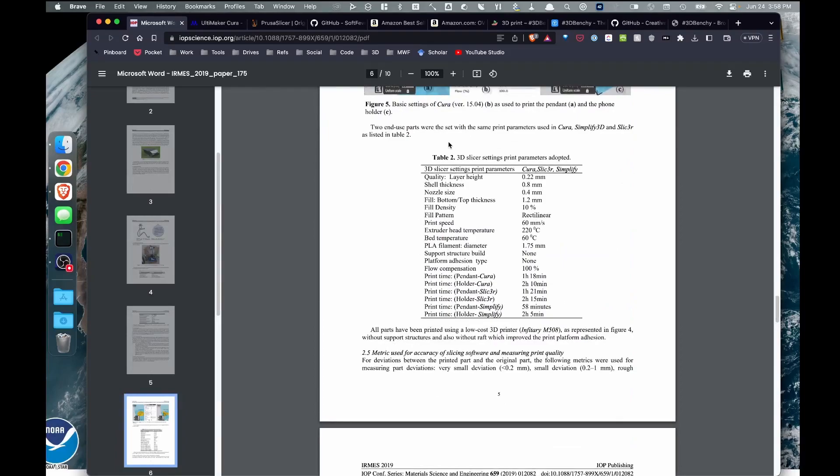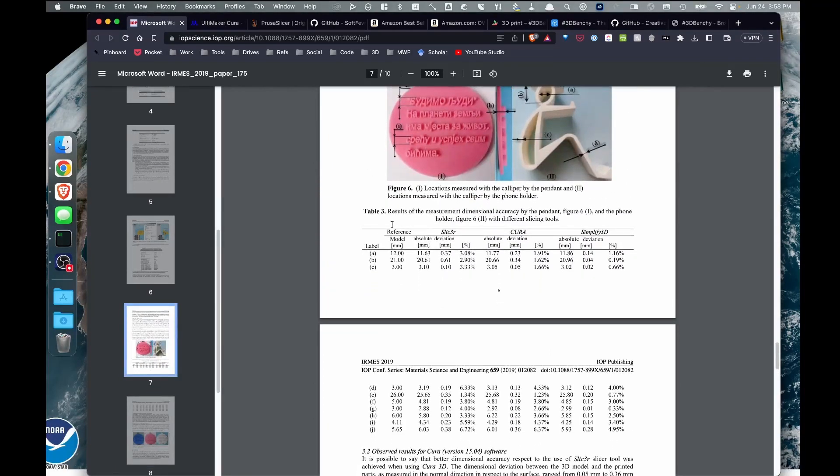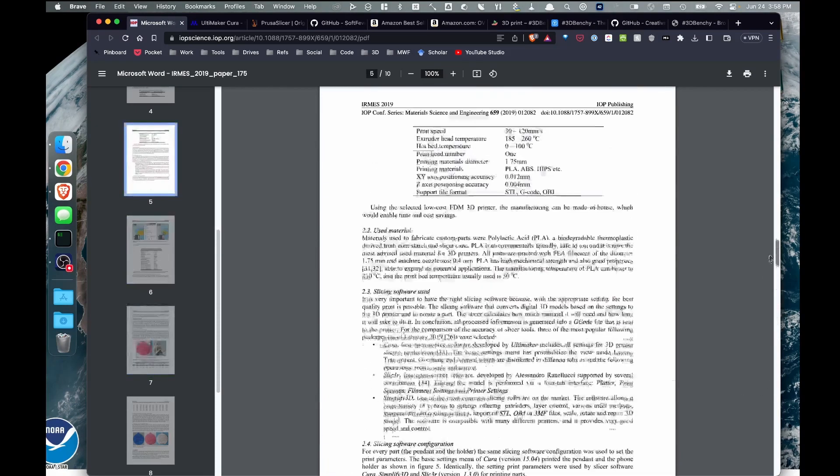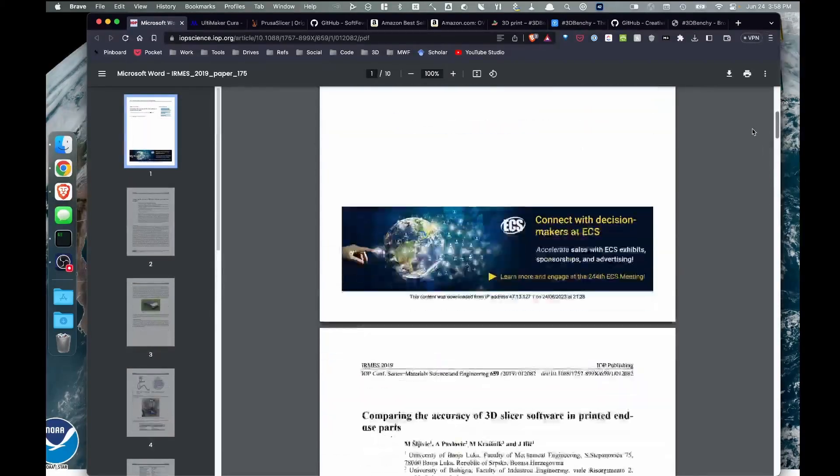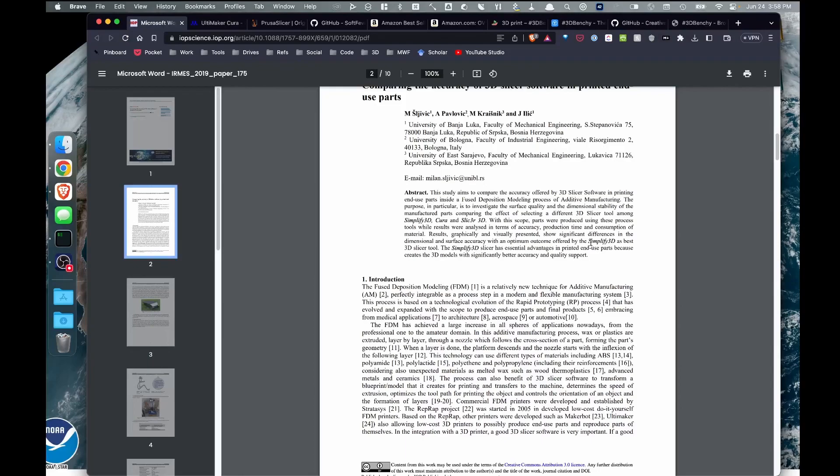Once they printed, they went ahead and did a series of measurements. Looking at those measurements and the errors associated with them, they were able to narrow down what the best slicer was. In 2019 they found the best slicer, scrolling back up, to be Simplify3D.